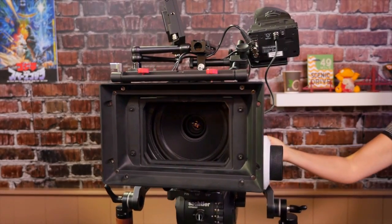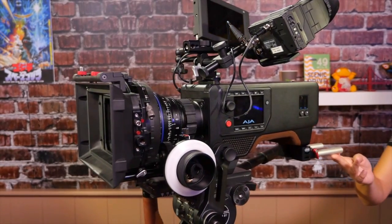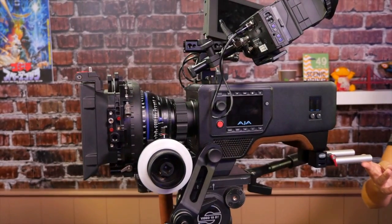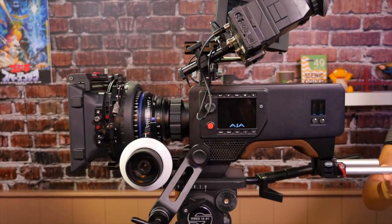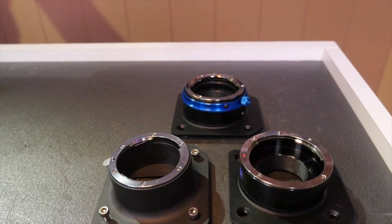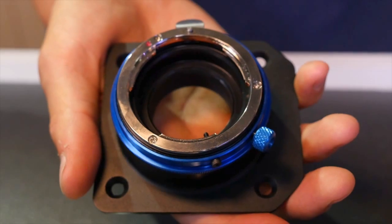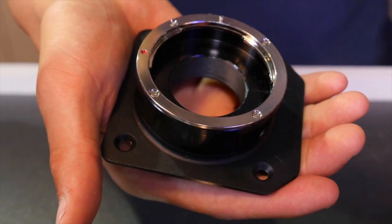Scion features a PL mount. We believe PL mount glass gives you the best and sharpest resolution image for 4K. However there are many other different types of lens system out there. When we announced Scion we said it would be an open system and we would turn to third parties for alternate lens systems. At IBC we are thrilled to show new adapters from both MTF and Wooden Camera. MTF have produced a B4 mount as well as an active EF and passive EF mount, and also a Nikon G mount which is backwards compatible with F.